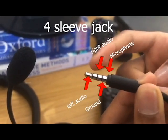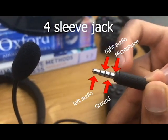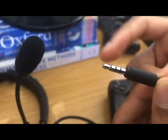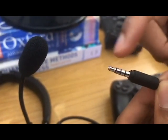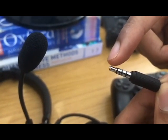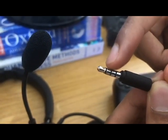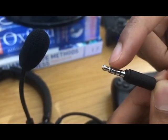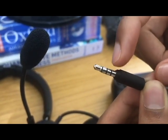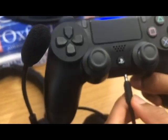One thing to check is whether your headset is compatible. The newer ones have a four-sleeve jack — one, two, three, and four segments. The first two are for left and right audio, the third is ground, and the last one is in charge of the mic.